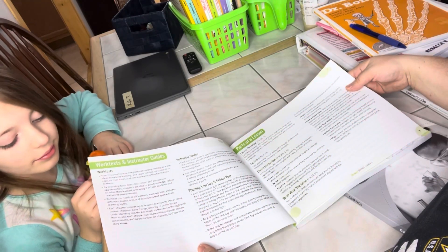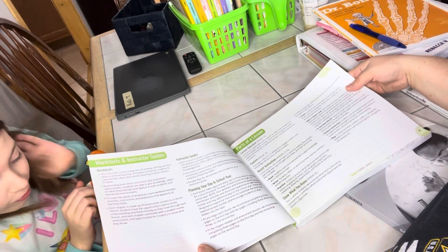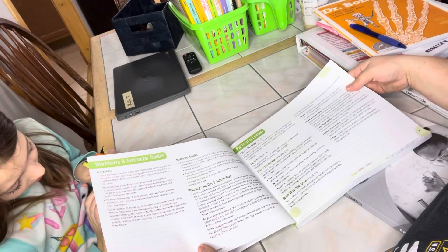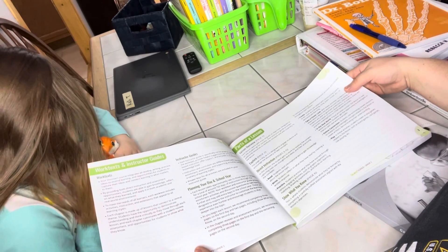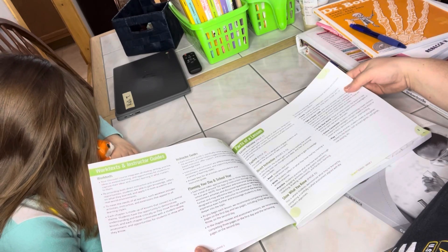Each lesson takes approximately two to three days to complete, for a total of around 150 days of instruction through the school year. They recommend completing three pages on the first day and two pages, including the 'show what you know,' on the second day.